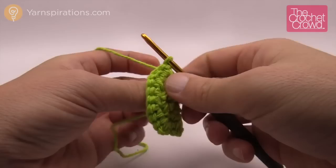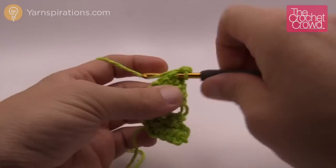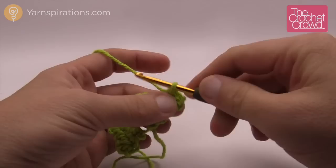Turn your work and move up to row number four — a very easy one. Chain one first and single crochet into the same stitch right underneath, then single crochet into the next one. This is when we're going to start creating the fan-shaped leaves; this is the foundation of it.